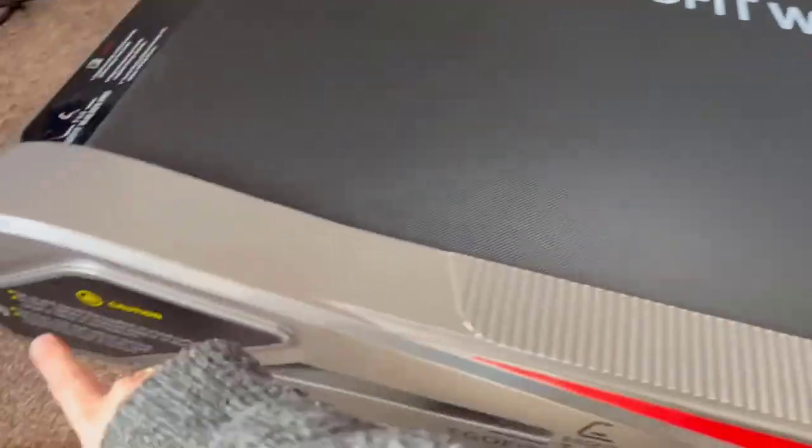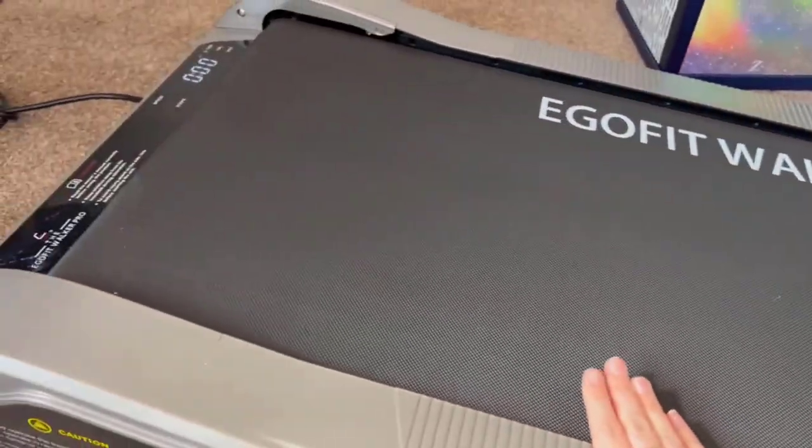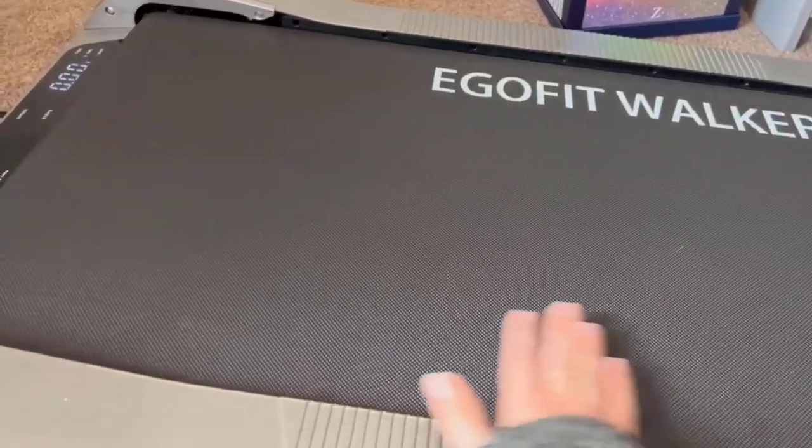The length of it is perfect for me because it takes up less space under my desk. It's easy to transport — there are wheels here, so I just lift it and move it back when I want to put my chair there instead.